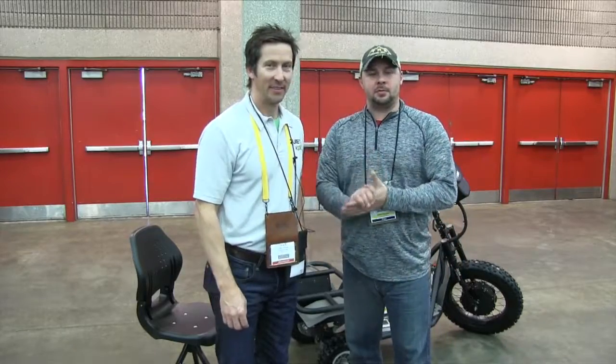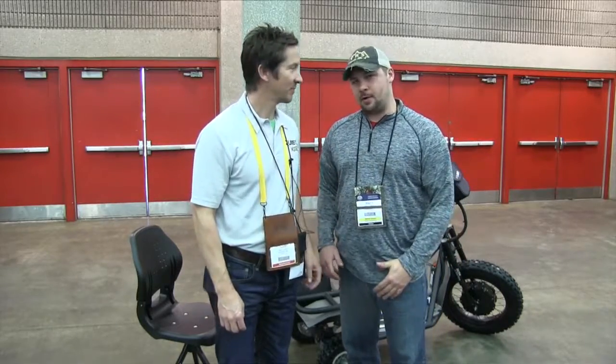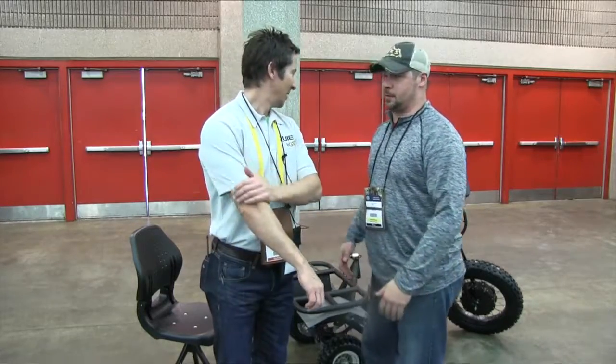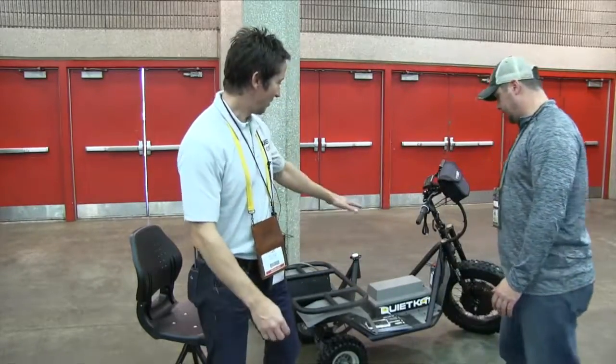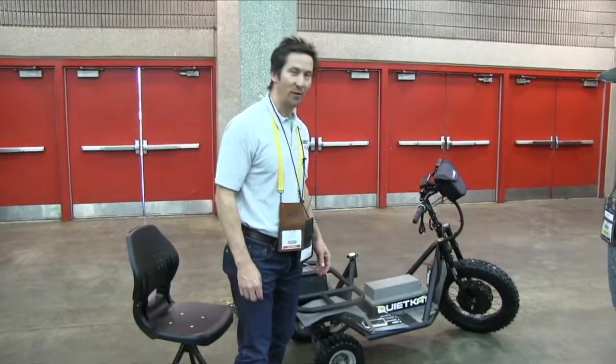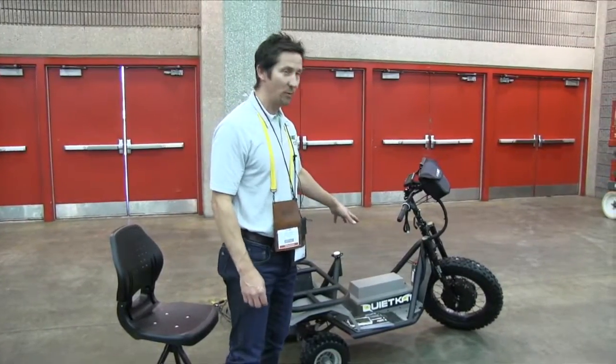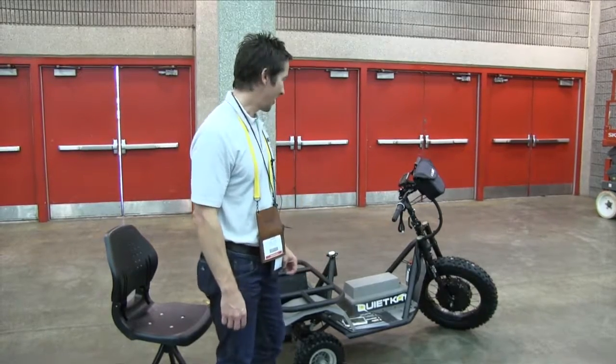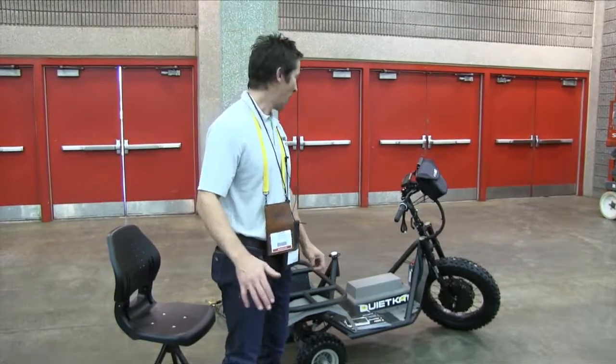All right guys, here we go. We're talking to Jake from QuietCat. He's going to introduce QuietCat and some of the features of this new one. Yeah, we got the QuietCat — this is the 60 volt model. This unit will go 50 miles on a charge, go 30 miles an hour, and it's completely silent, completely quiet.